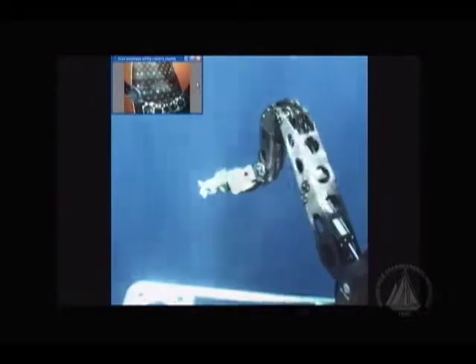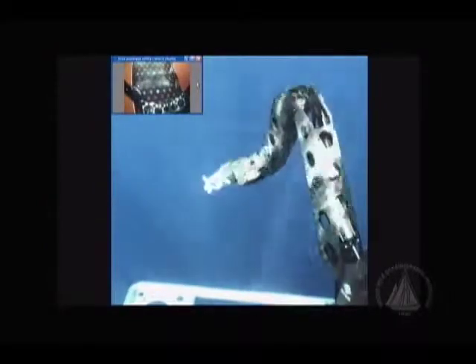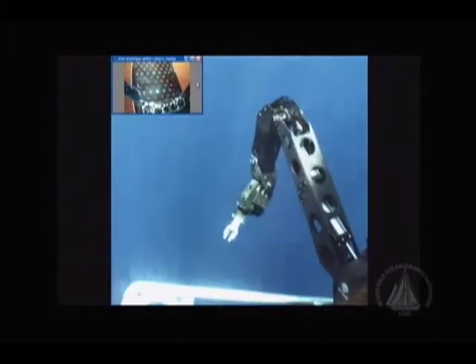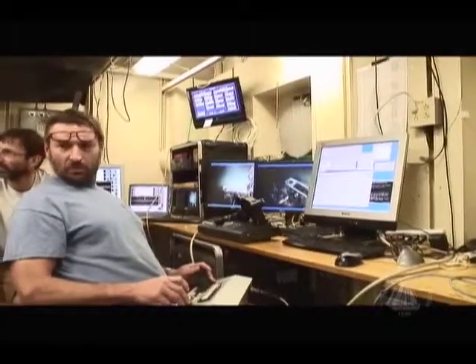We're going to have three small utility cameras. Those cameras will be looking at it — one of them will be looking in the sample storage area, and another one will be looking out at the front of the vehicle where the manipulator's prime kinematic workspace is.